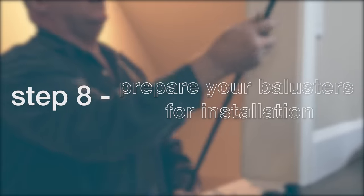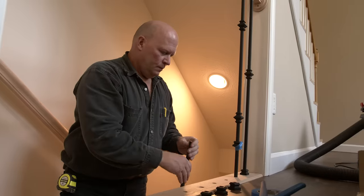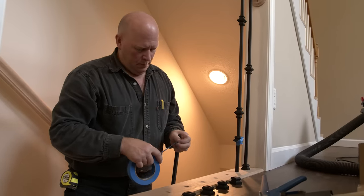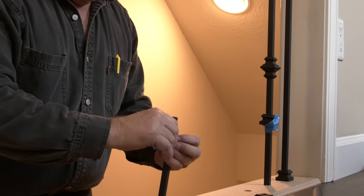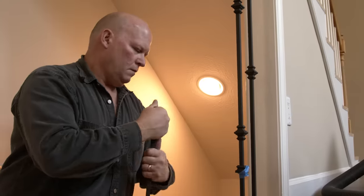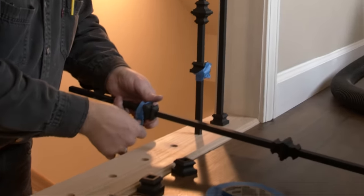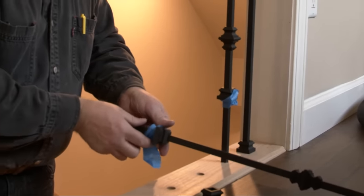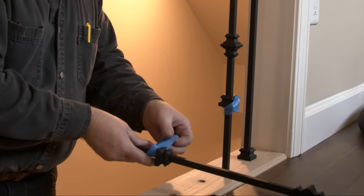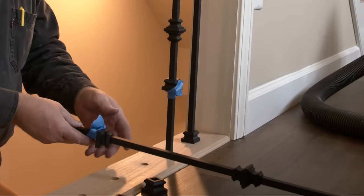Step 8: Prepare your balusters for installation. Now that you have cut your baluster, take a piece of painter's tape and wrap it around the top of the baluster, making sure to not cover the round portion at the top. If you are using shoes for the bottom of the baluster, put them on the balusters before you put them in place. Take another piece of painter's tape and tape the bottom shoe up about a foot or so so that it doesn't slide down and get in your way.